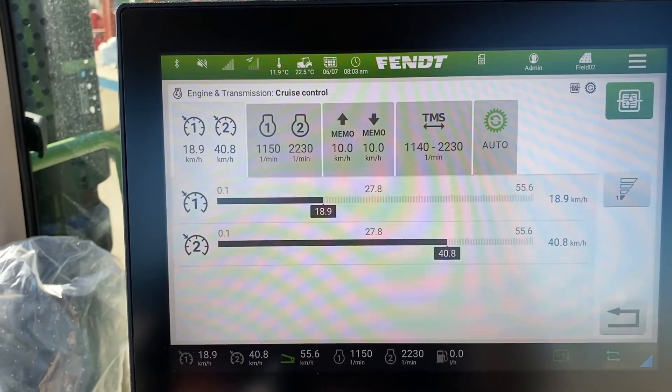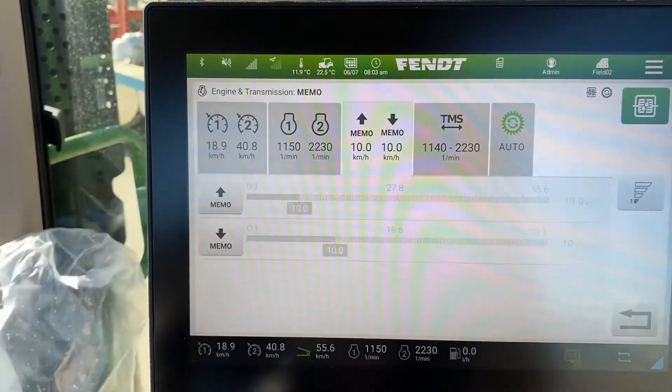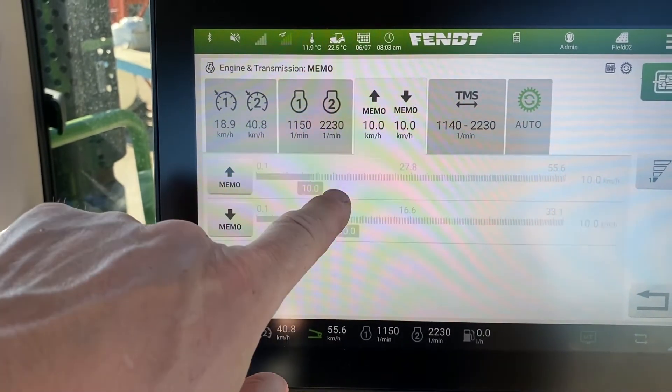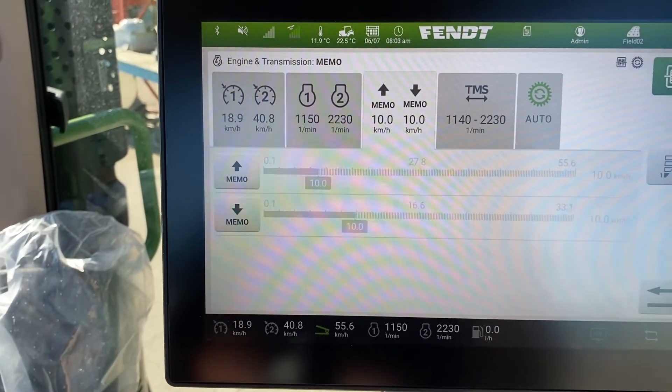To move to a different function you look at the ones that are grayed out, touch it, and it changes — then again you touch with your finger and slide over.